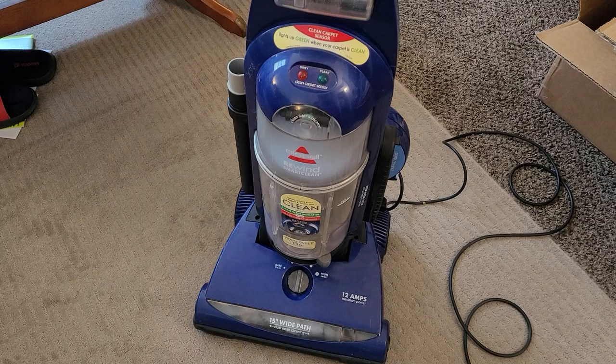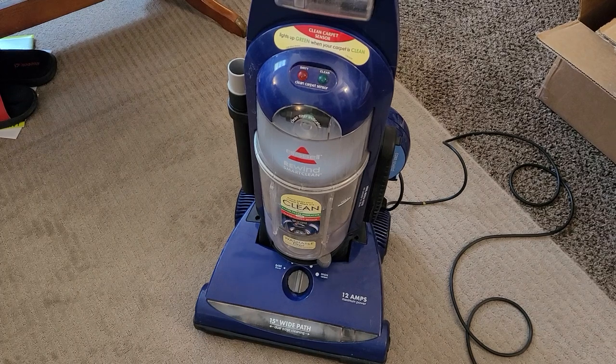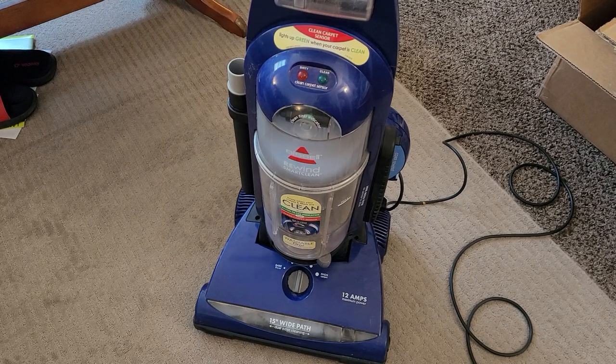This particular machine is the higher-end version of the Bissell CleanView Helix, which was the third-generation Bissell CleanView released in 2009.